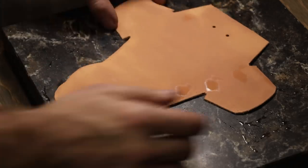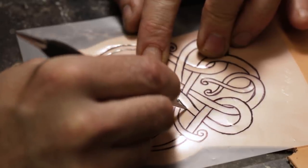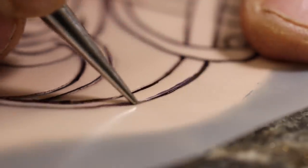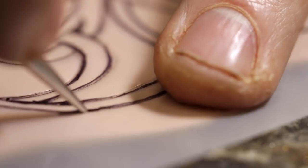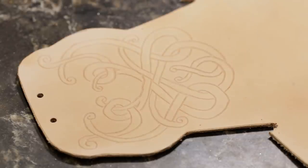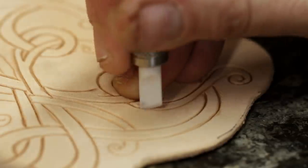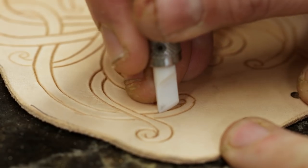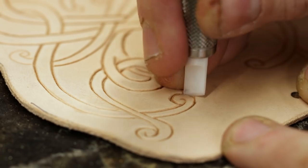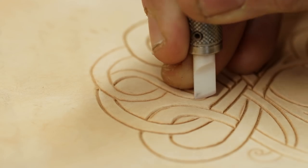Like most of my projects, I like to do some leather carving on them. I drew this knotwork pattern specifically for this dice chest and you can pick this up on my Patreon as well. I do tons of videos with leather carving in them, some more detailed than this one. Generally you're wetting your vegetable tanned leather, tracing it on with tracing film, cutting it with a swivel knife, and then beveling all your edges with various stamping tools and backgrounding tools.